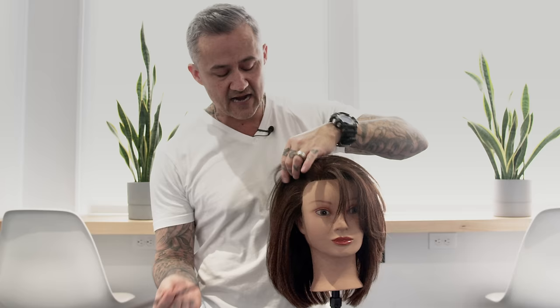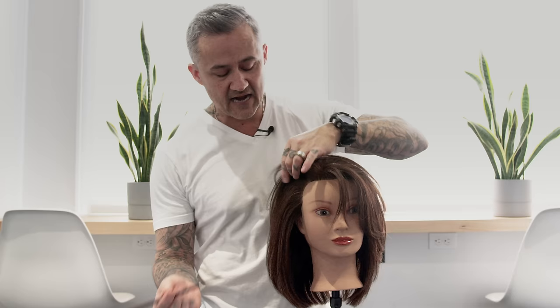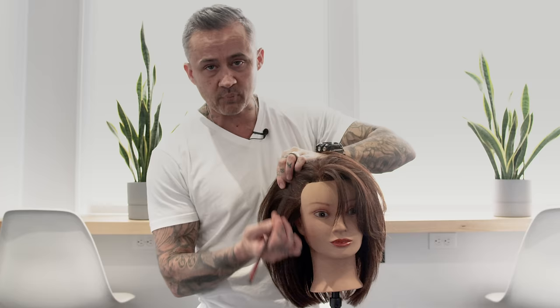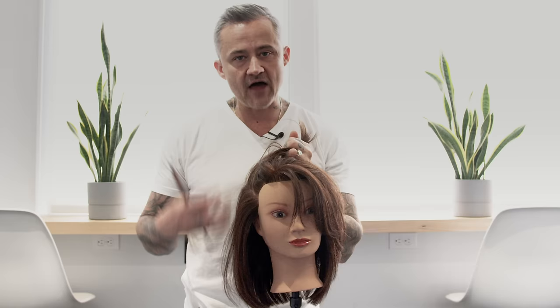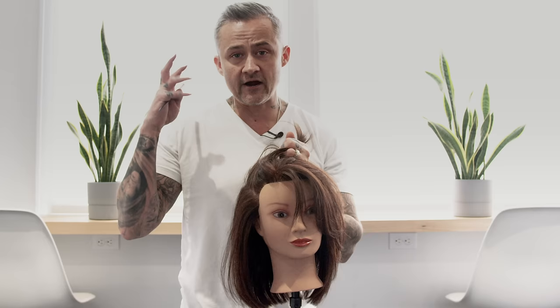The key factor, especially with long hair, is you want to make sure that everything above your temples can have some layers in it. Anything below that and behind the ears, you want to be very careful about having layers there. That can start to make the ends look very thin and fine, and that's what can make it look like your hair is actually thinner when in reality it may not be.